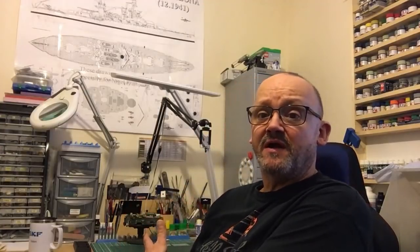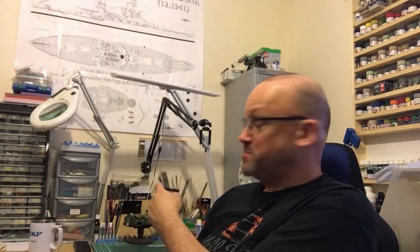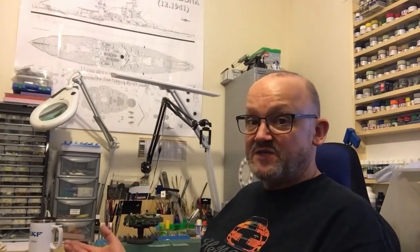This is a totally different angle — you've never seen me from this way before, with my paint rack in the background that I made. You can see there are bits and pieces here; this is the side of my little airbrush booth, and then behind me is the bench where I work, with my little storage areas — all my spare parts stored in there.